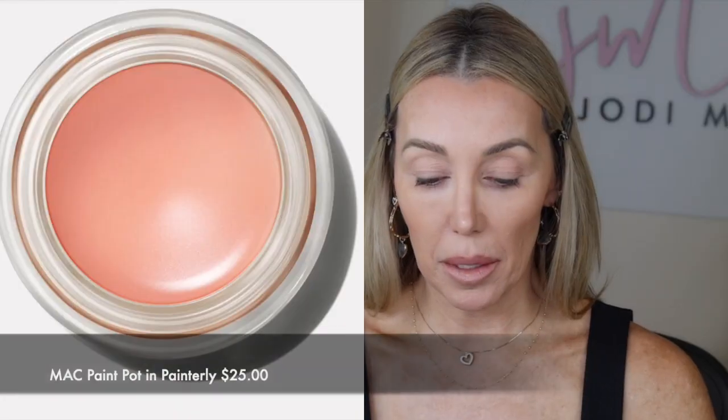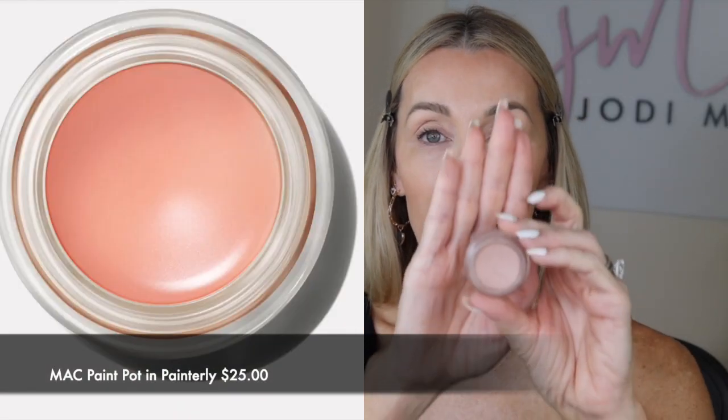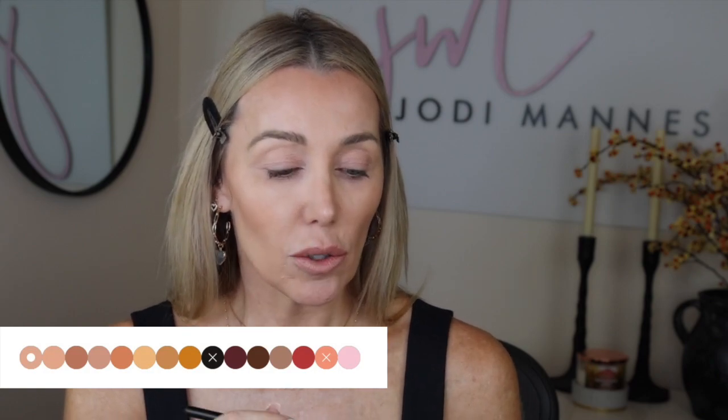Next I'm going to go in with my paint pod by MAC and this is in the color Painterly — I've shown this one to you guys before, it's my favorite. I use it probably every day that I wear makeup. It gives me a nice pale pink nude as a base so that when I don't put eyeshadow on, or if I just want eyeshadow in certain areas, it gives a little bit of warmth to my eyelid. If you have concealer you like and you've already set it with a light translucent powder, you don't need this extra step. I use it more as a cream eyeshadow than as a primer per se.